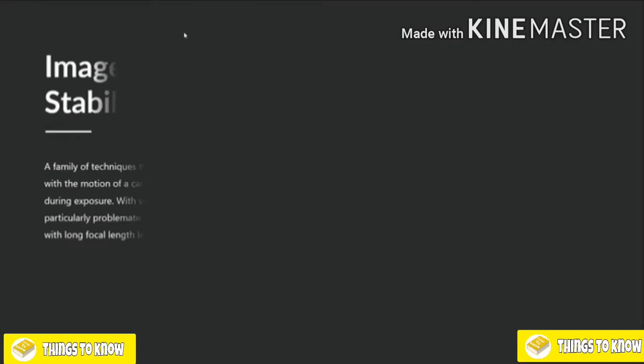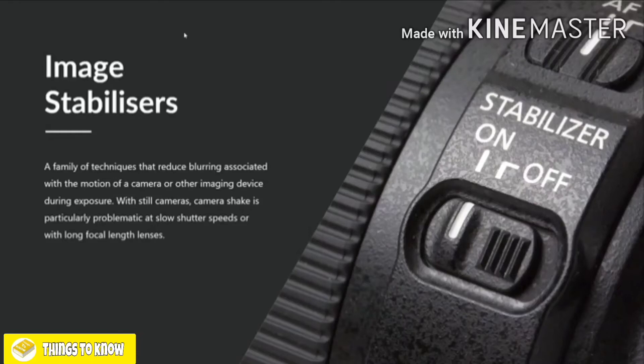Talking about image stabilizers — another thing we saw on the lenses was IS. Image stabilizers basically help to reduce camera shake. They might be called something slightly different depending on your camera: on Nikons they're called VR, vibration reduction; on Sigma lenses they're called OS, optical stabilization. They're very useful to have switched on, particularly when using longer telephoto lenses. It is recommended that you switch them off if you put your camera onto a tripod, because they can actually cause a little bit of camera shake when the camera is on a tripod.